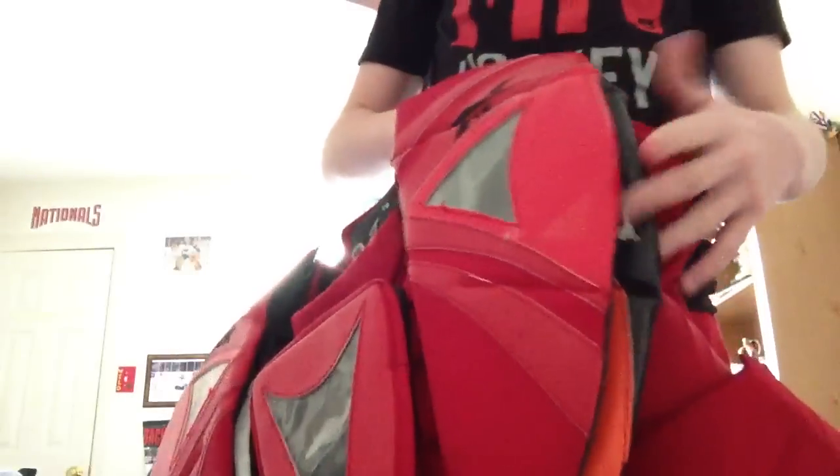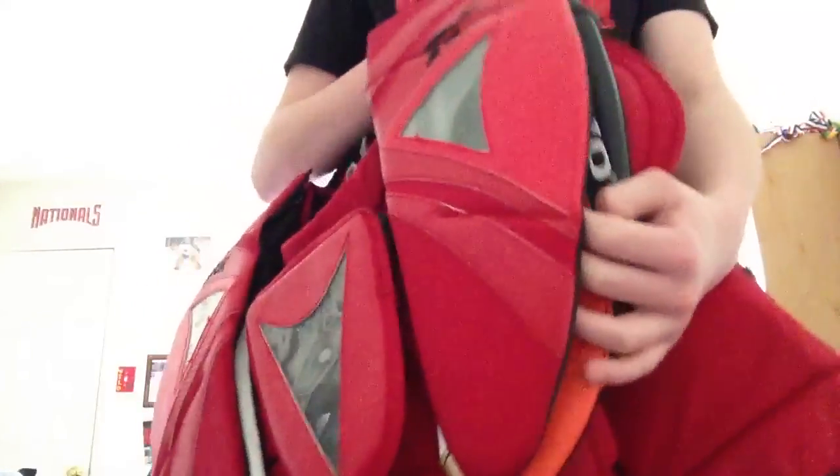I ended up using it twice, and the chest protector kept riding up on me. Especially when I'm in the butterfly, the rib protection right up to my armpits. It was hard for me to get up after I got in the butterfly, so unfortunately it didn't work out. So I used it for kind of like spare parts.